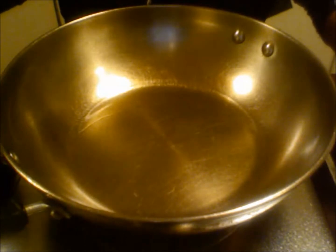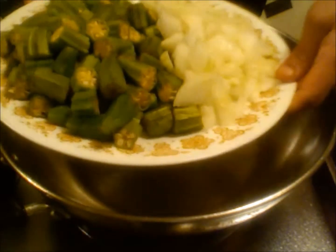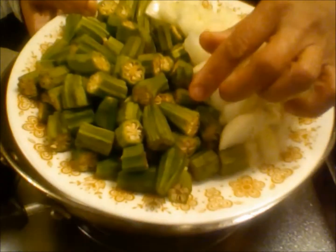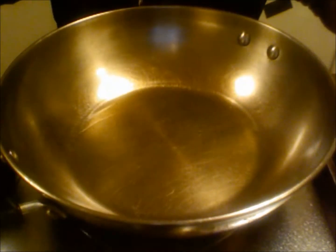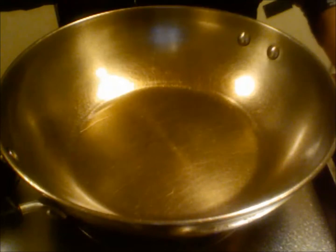I am making okra and onion curry. For this I have taken two small onions cut into small pieces and about one pound of okra. My pan is on medium heat and I have taken two tablespoons of oil.